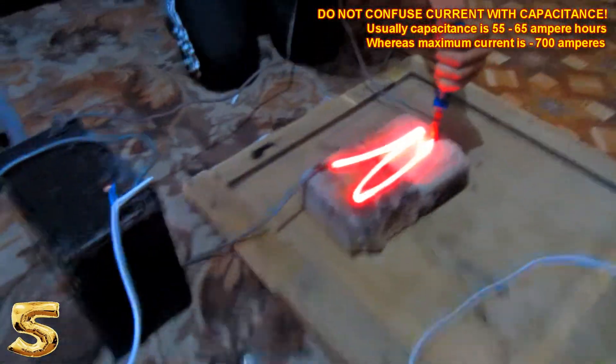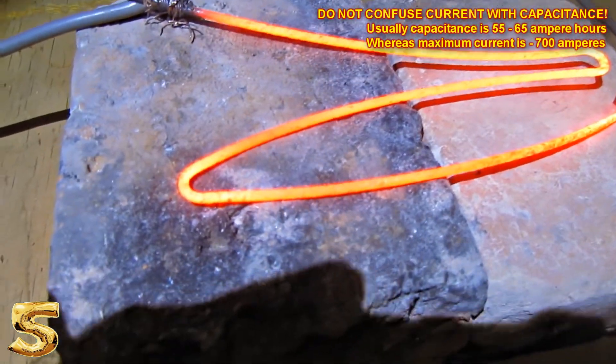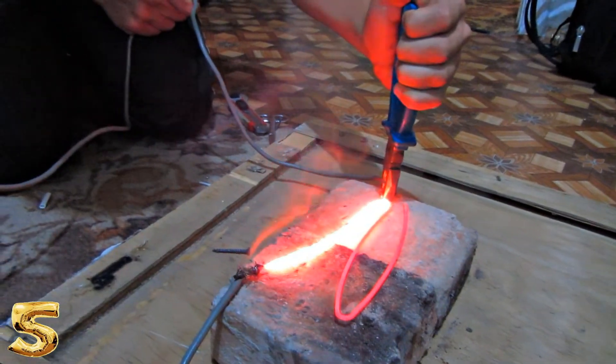It really works because it is high current that really matters for melting metal down, rather than high voltage. Just a 12-volt car battery can produce up to 1000 ampere of current, though manufacturers usually state that its current intensity is just up to 700 ampere. This method of melting applies to almost any metal item.